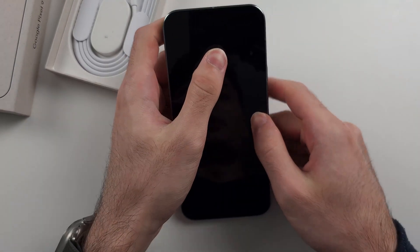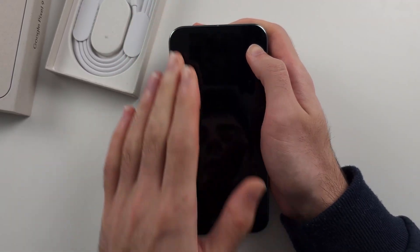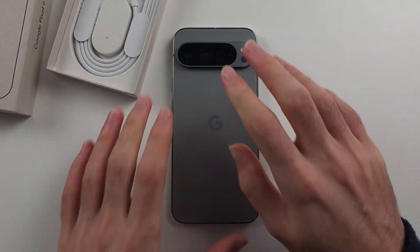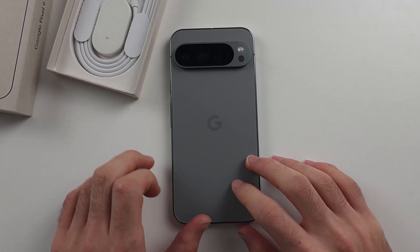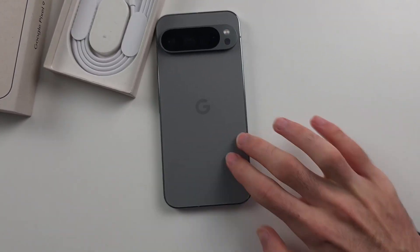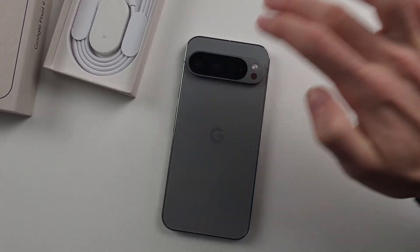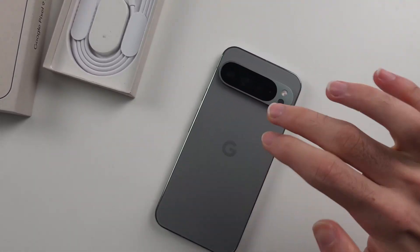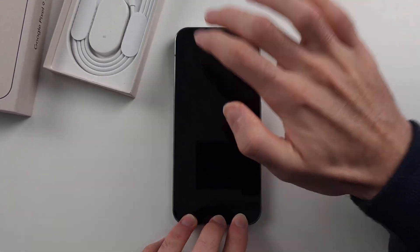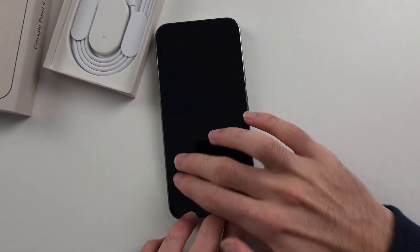Repeat the same for the front of the screen — push down across the full front of the screen. Another thing we can do is rest the phone on the table, and with two fingers, tap as hard as you can all the way across the back of the screen. We are not damaging the phone by doing this. Do the entire back, then the front as well.